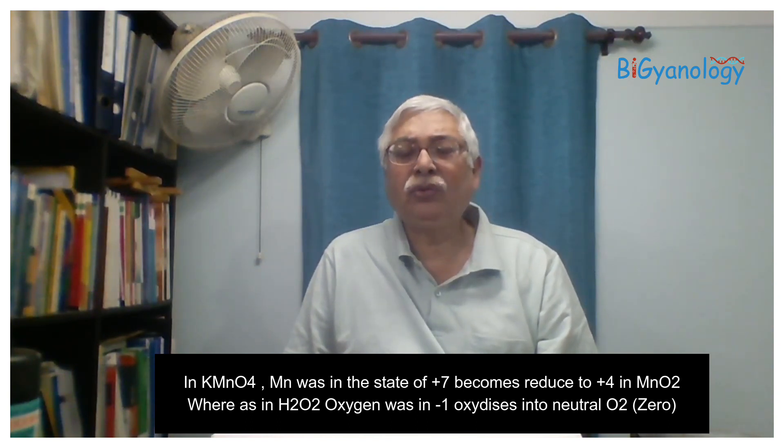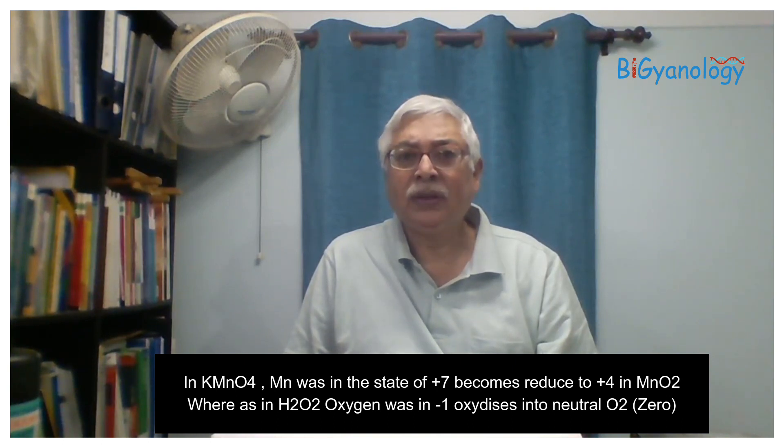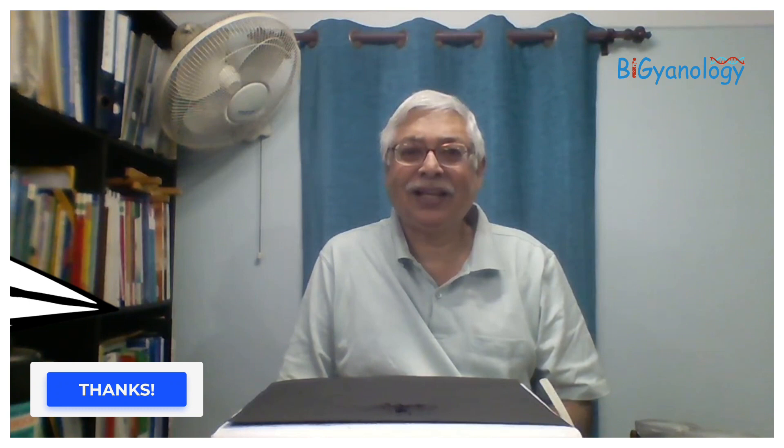So H2O2 breaks into O2 — this is a very good redox reaction. Thank you for watching the video. I hope you enjoyed it. It's a very simple but interesting activity. Thank you.